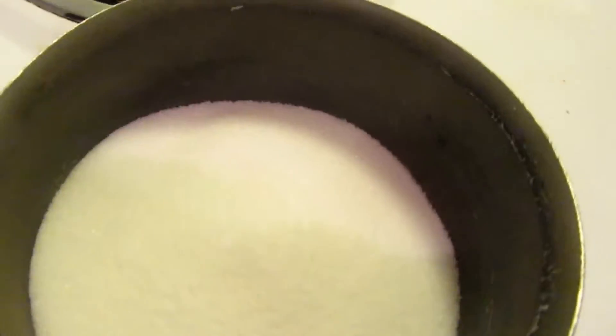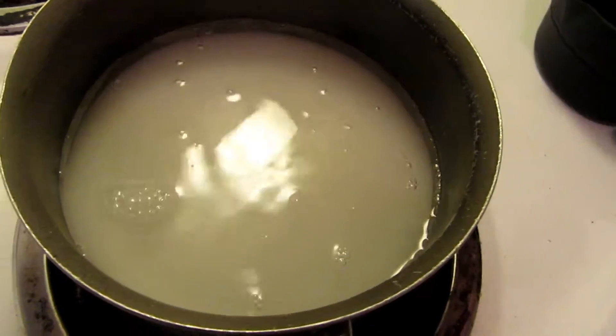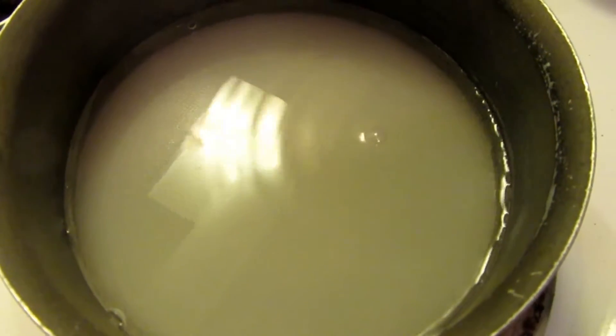In a small pot we're going to combine our 1 cup of sugar and our 1 cup of water over medium heat. You are going to bring this to a simmer and simmer until the sugar is all dissolved.